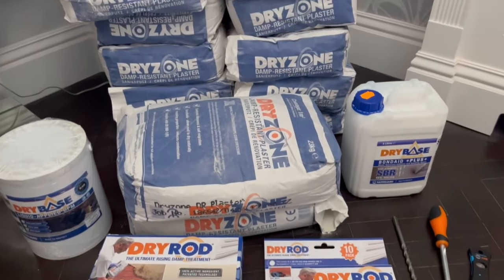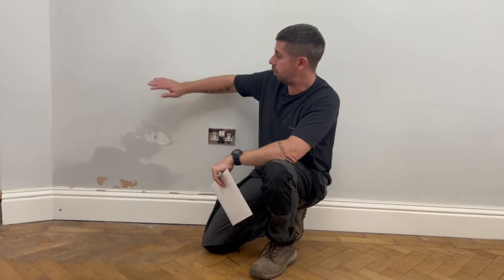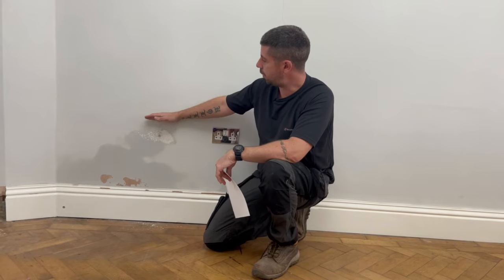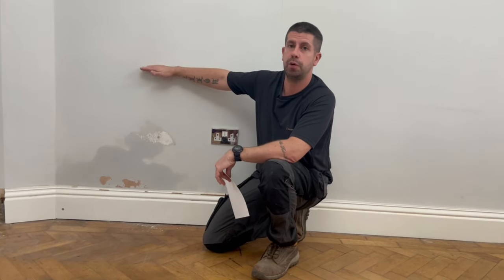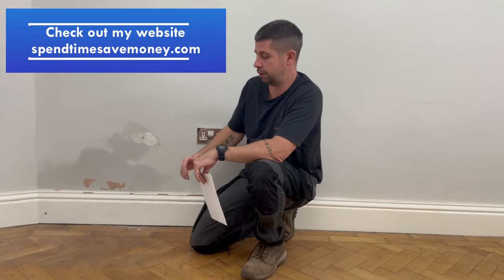This is all available from Amazon, so I'll leave an affiliate link in the description below. Since we're living in the property while I'm doing the work, I'm going to build a tent around it to contain the dust as much as possible, and I'll wear a respirator and eye protection. First I need to take off the skirting boards and chisel off all the plaster — they recommend 300mm above where you can see the damp, or up to a meter. I'll use the SDS to chisel it off.